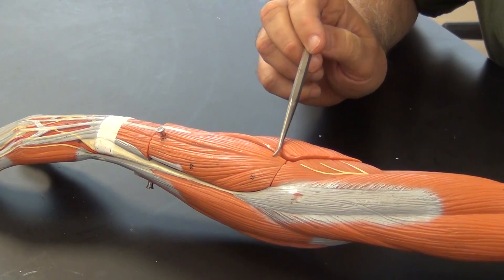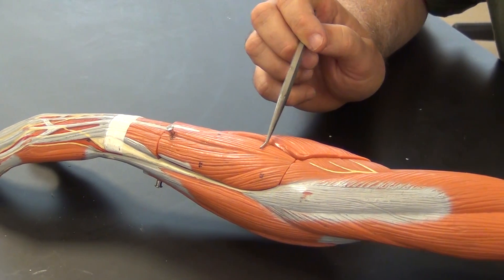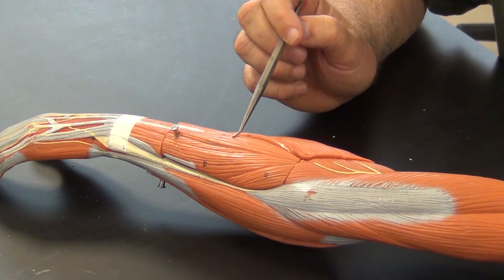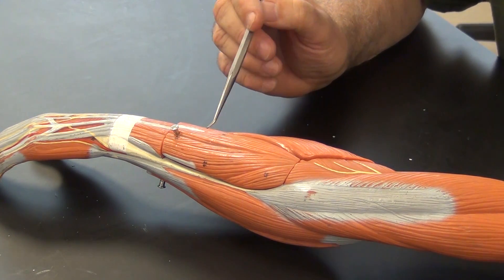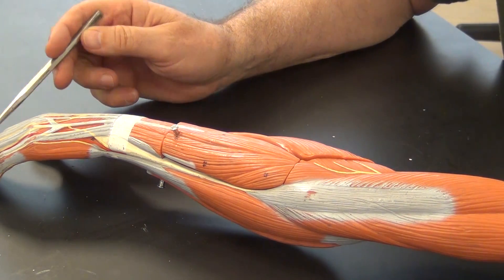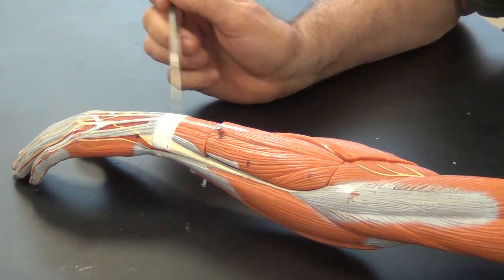Coming down here right in the middle we have extensor digitorum, once again originating on the lateral epicondyle as do all the superficial extensor muscles, and it's going to travel all the way down to the fingertips — down to the phalanges.